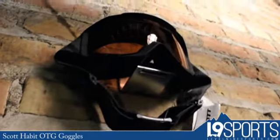The most important thing about this goggle is that it's OTG, which means over the glasses. This thing is made for anyone who's wearing eyewear, unless it's the big 80s specs like that. But for everything else, it's going to work out fine. And you can pick it up at level9sports.com.